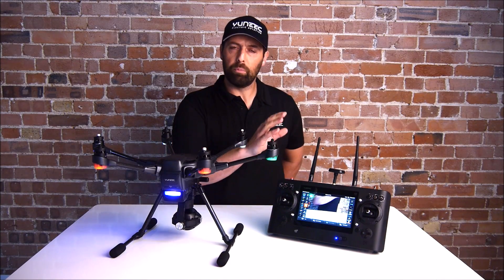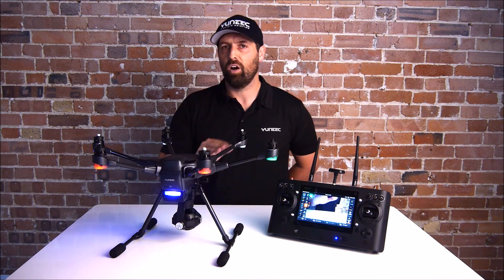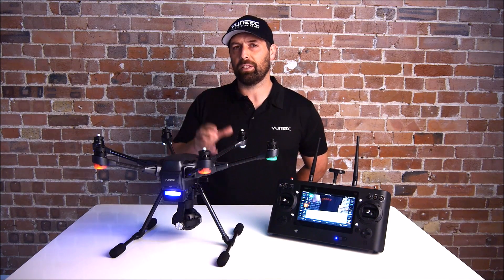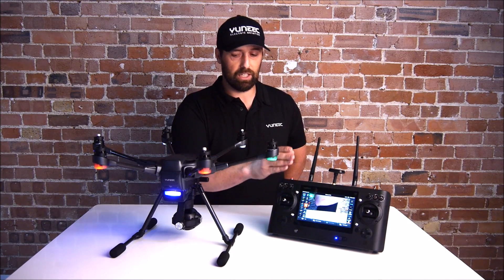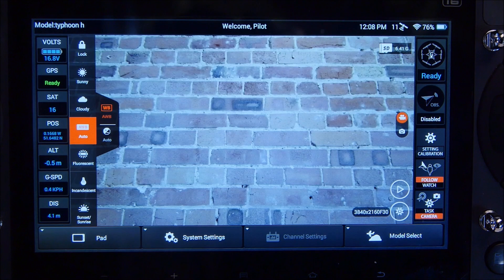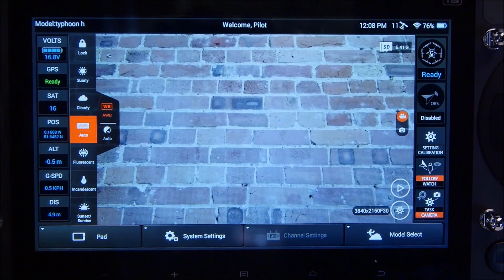The next thing you must do is remove the SD card from the ST16 and place it into the camera on the CGO3 Plus. This is because when you download the firmware, it needs somewhere to store the data before it uploads. The SD card is now inside the camera.